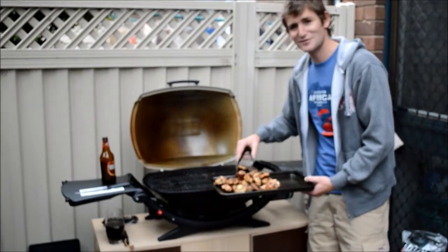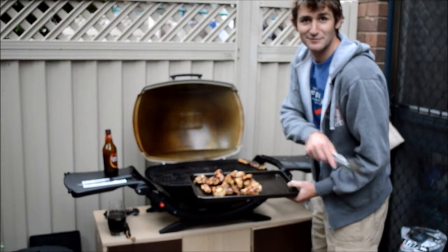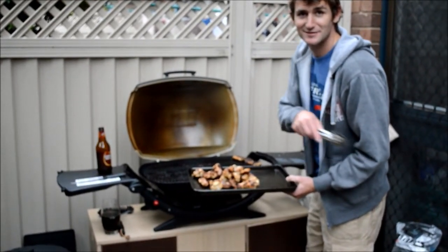Nice chicken wings. Look at these bad boys right here.